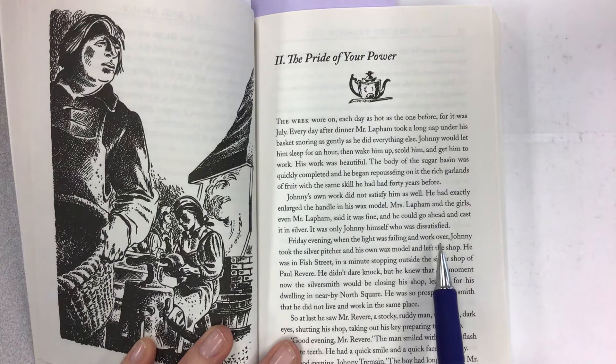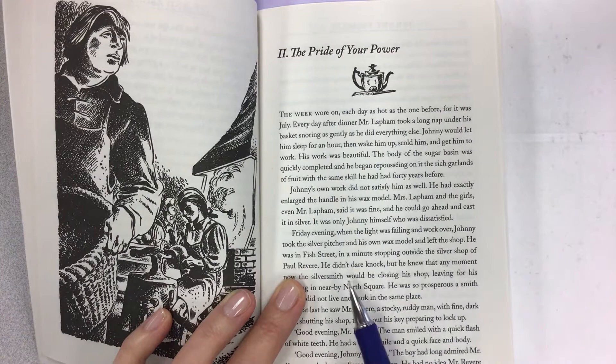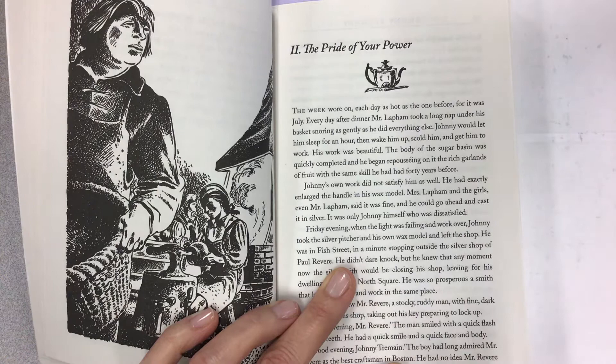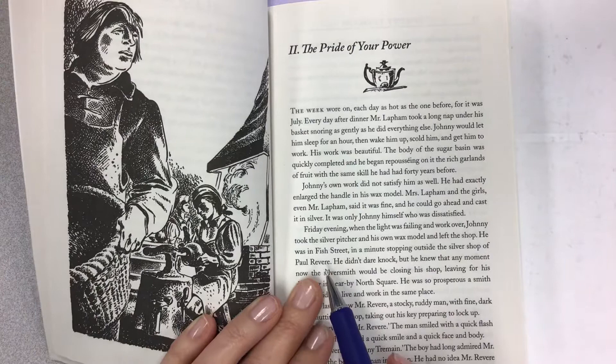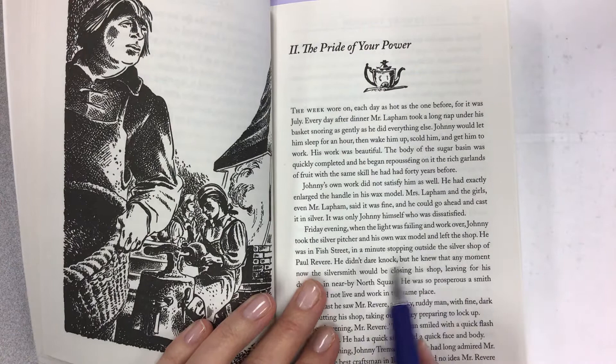Friday evening, when the light was failing and work was over, Johnny took the silver pitcher and his own wax model and left the shop. He was in Fish Street in a minute, stopping outside the silver shop of Paul Revere. Now, remember from your social studies — this is the time of Paul Revere and the Sons of Liberty, very active in Boston. Paul Revere was a very famous silversmith. So even though this is realistic fiction, Paul Revere really was a silversmith and you could go to his shop.